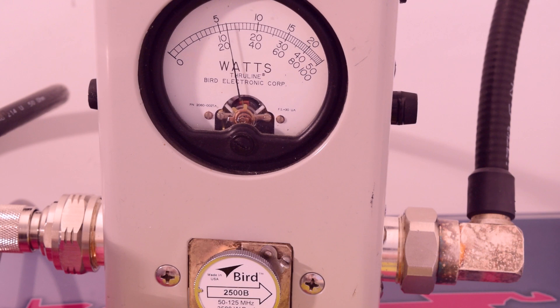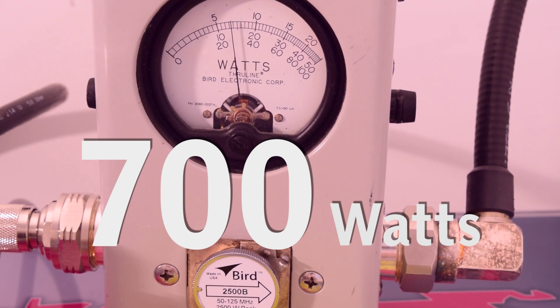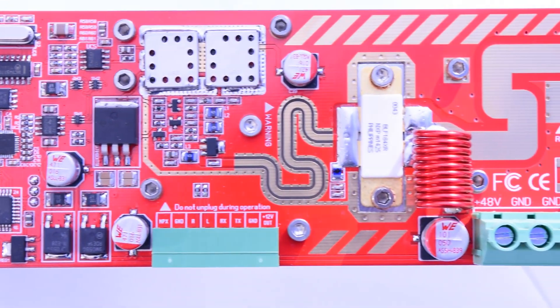It uses special dedicated RF technology, opening a new standard in broadcast transmitters. Compared to regular design, it provides much higher intermodulation immunity.